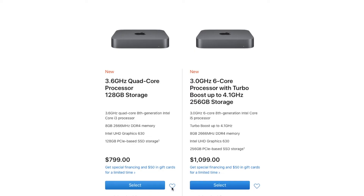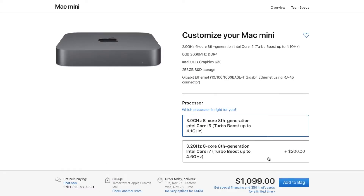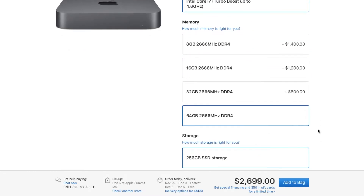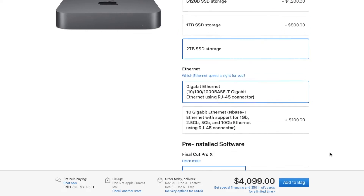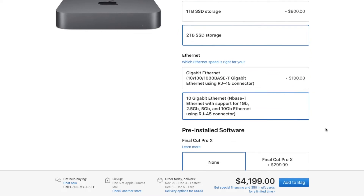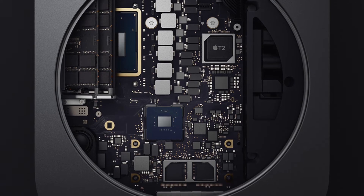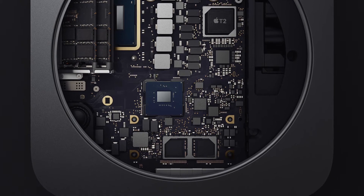That is pretty lame. Apple is marketing this as an entry-level PC and you can get it for $800. Once you upgrade and add all the other options, it can go all the way up to $4,000. The one thing you cannot upgrade is the graphics card — both the $800 version and the $4,000 version come with the same Intel UHD 680 card.